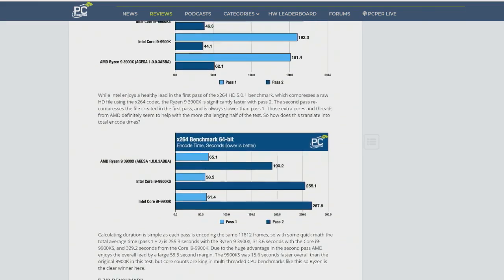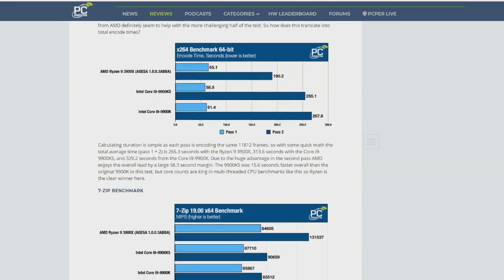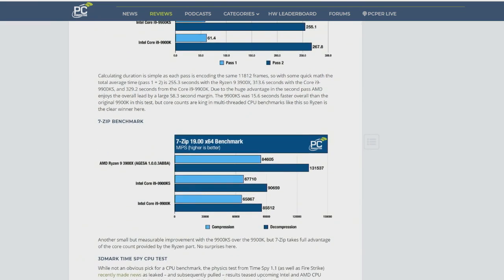Zen 2 is very close in instructions per clock — the actual IPC performance of current generation Intel parts. That was the big news about Zen 2, the new core in AMD's products. Intel can build on their IPC lead with faster clocks, obviously.